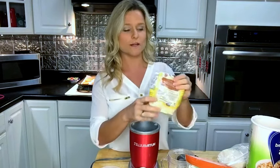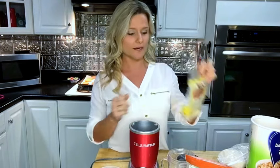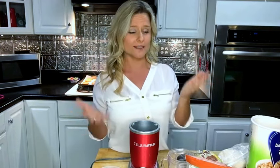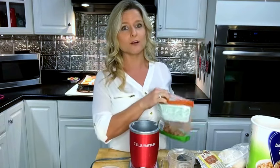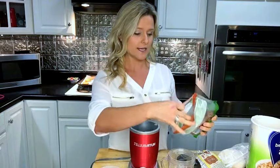Now I'm going to show you how to make almond flour. Yes, you can buy it in the store — it comes in a bag like this Bob's Red Mill, which is a good brand. But I like to make my own because it's really easy and quick, and I don't always have pre-made almond flour on hand.